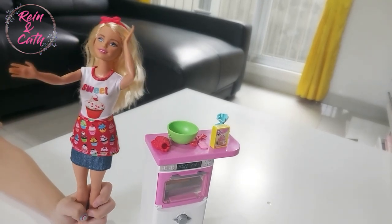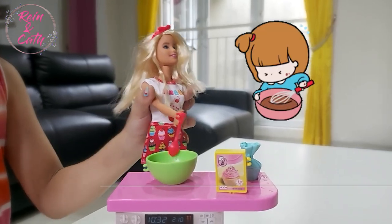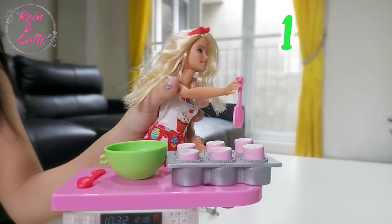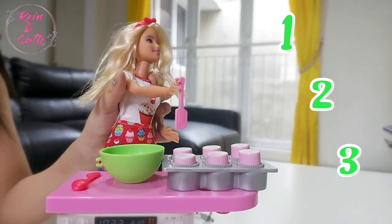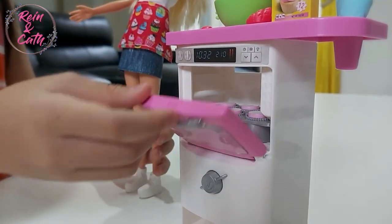I have an idea — I should make cupcakes. Pour the flour into the bowl, stir to mix the flour. Put the batter into cupcake one, cupcake two, cupcake three. Put it in the oven. Close it.